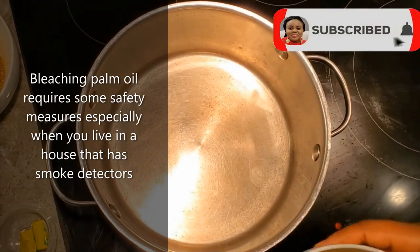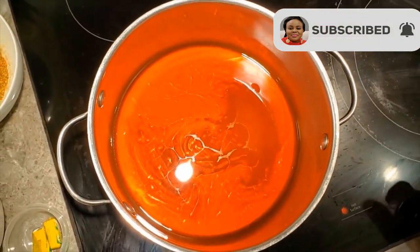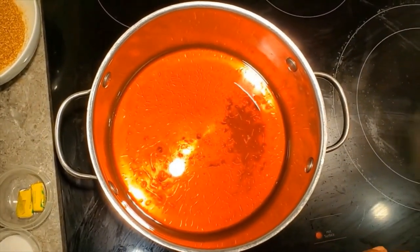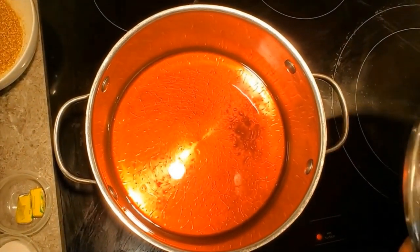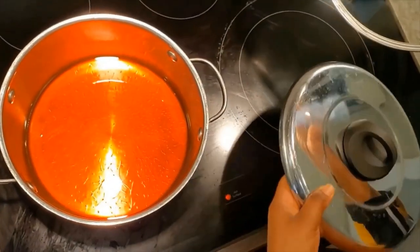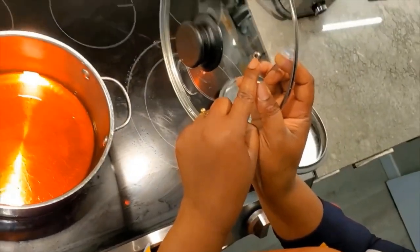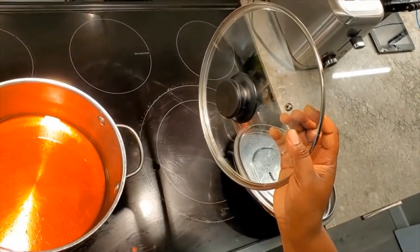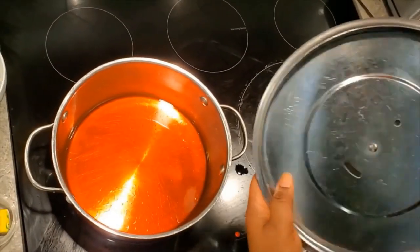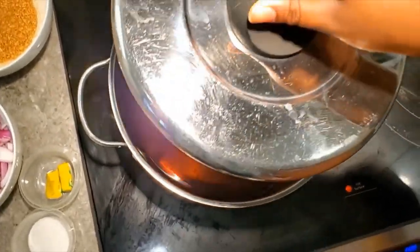First, I'm going to bleach my palm oil. When you are bleaching your palm oil, to not cause smoke everywhere, you cover it with a cover — a lid, whatever you want to call it. You don't cover it with a lid that has a hole in it, otherwise the whole house will be affected and your alarm will be beeping. So we cover with this — you see this lid, there's not a light flow, so I'm just going to cover it.